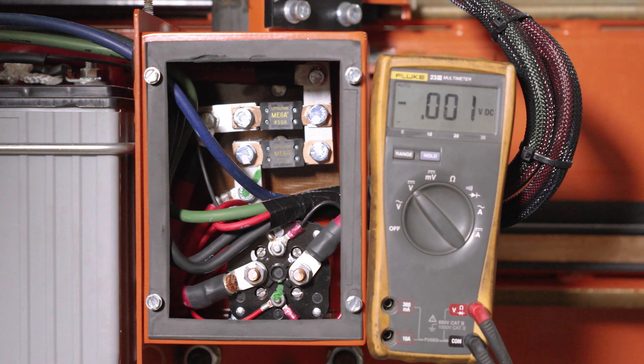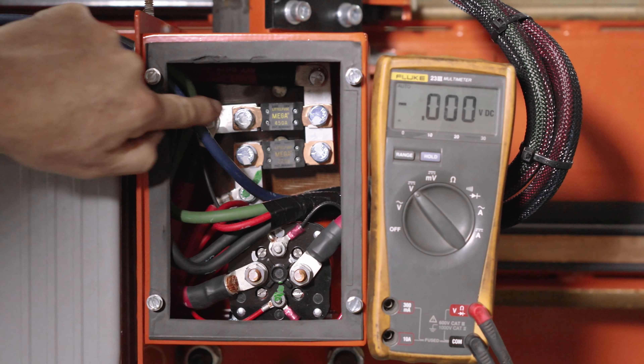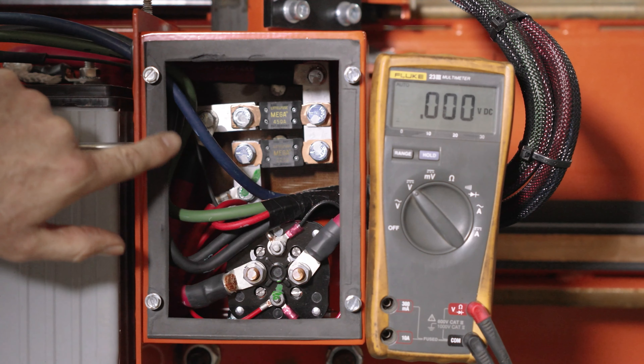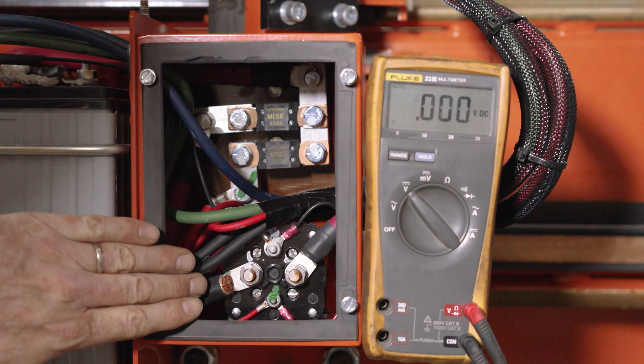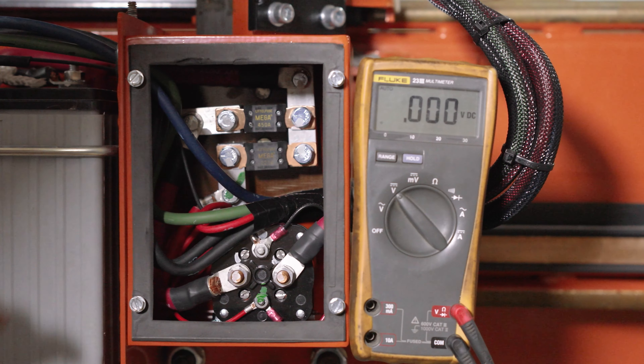I'm your Wood-Mizer service technician today. We're going to look at the two mega fuses. The top one is a 450 amp mega fuse — that's going to be sending power to our hydraulic power unit or to this solenoid. The bottom one is going to be a 225 amp fuse for our diesel engine and our controls.